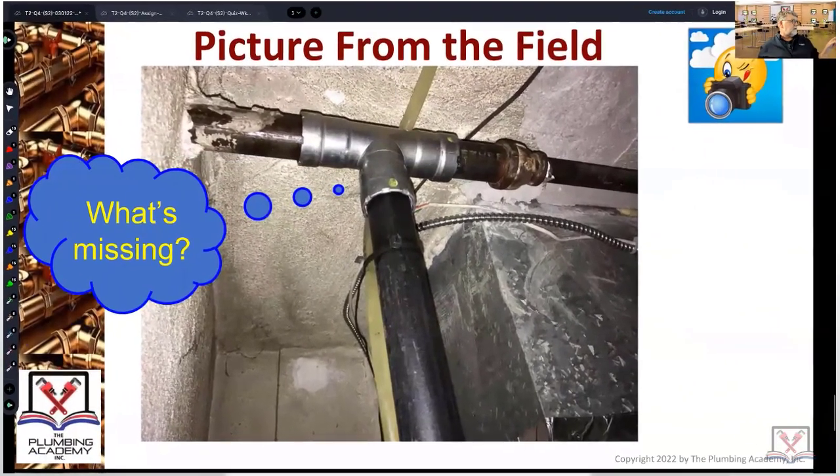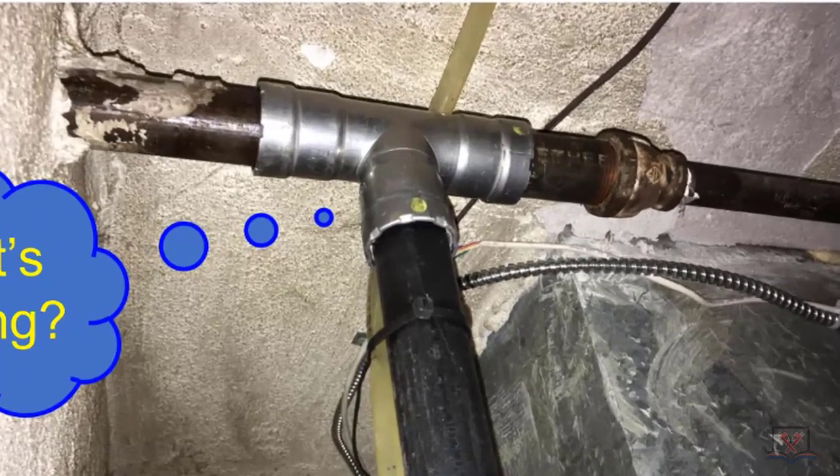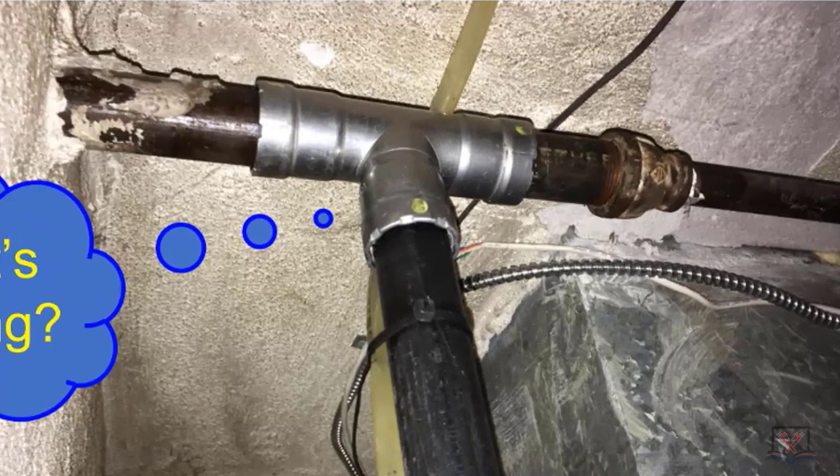We're looking at pictures from the field — there's a little cloud going on. To understand what's missing, you need some awareness of what we call press fitting. Some people call this megapress, but megapress is a particular manufacturer. These are steel press fittings for gas piping. What jumps out — you're the inspector — what's missing? No insertion markings. Very good.